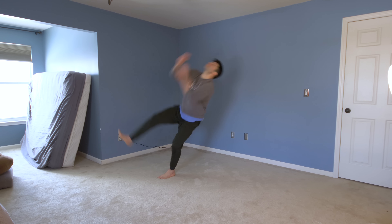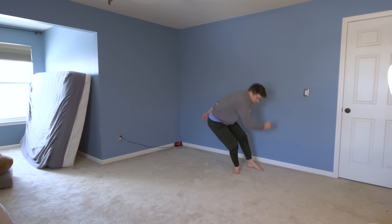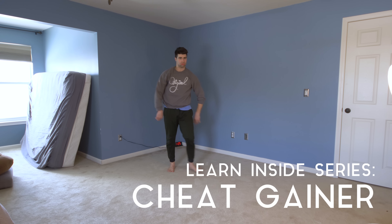Today I'm gonna teach you guys how to learn the cheat gainer inside of your house using household items. But you gotta focus. So why the cheat gainer? Because the cheat gainer is a gateway flip. You learn the cheat gainer, it unlocks doors for learning the backflip. I think it's a good prerequisite for the backflip because it's a little less scary. Also it's a good gateway flip for learning like the cork and other kicking tricking flips.